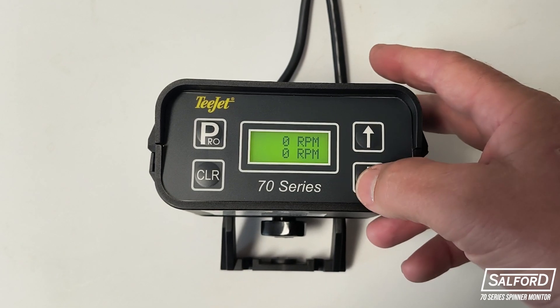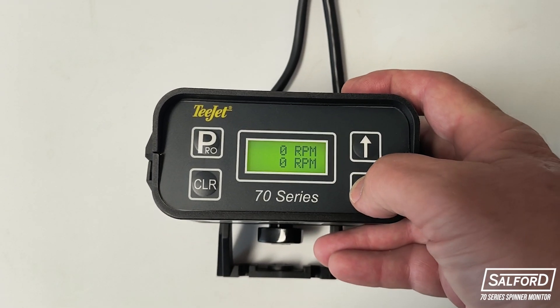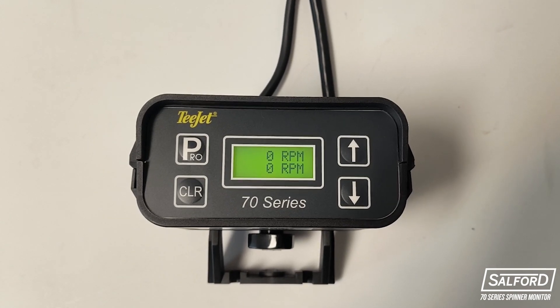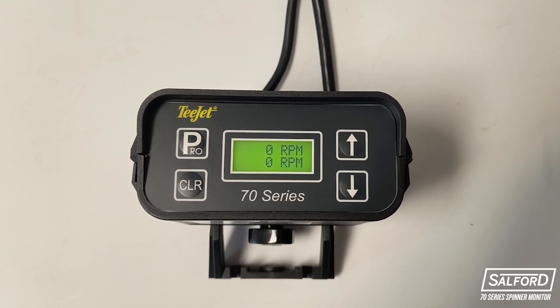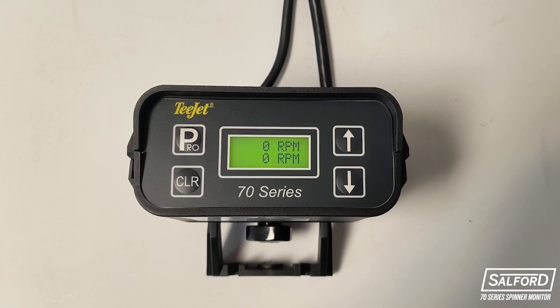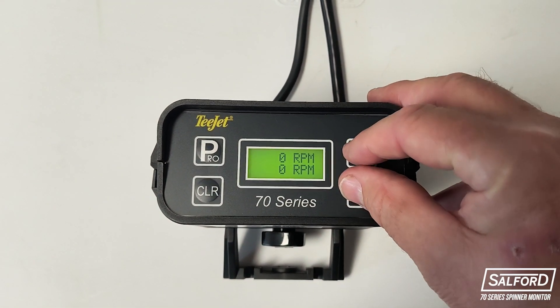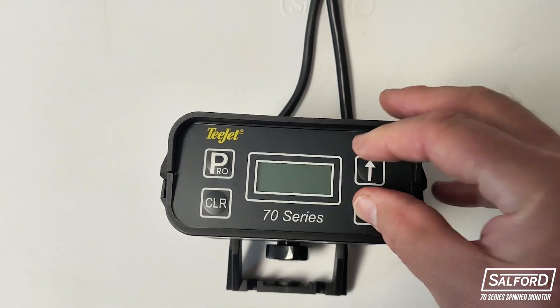If you click the down arrow while in operation, the monitor will display the deviation between the left and right-hand spinner speeds. This value may be used to trigger an alarm if desired, which will be explained later on in this video. If you would like to turn the monitor off, press the up and down buttons simultaneously and the monitor will shut down.